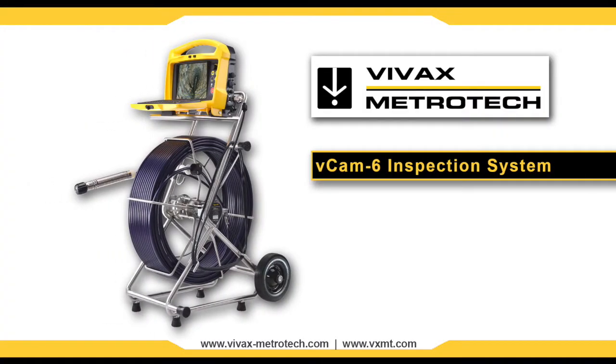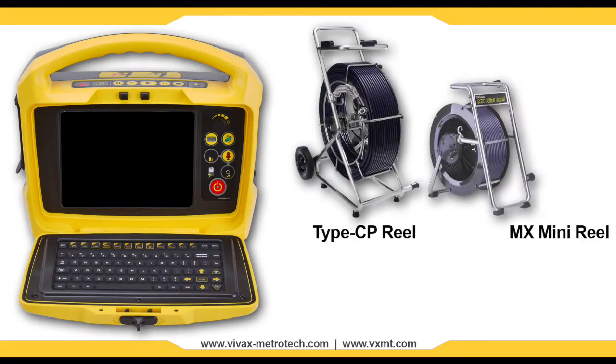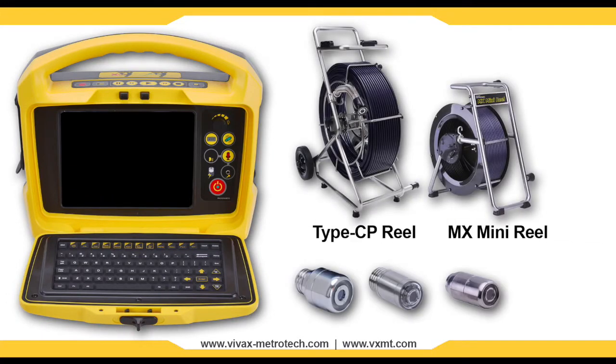The VCAM-6 inspection system from Vivax Metrotech gives you the flexibility to cover a wide range of lateral inspections. Our VCAM-6 systems offer both a standard size reel and a mini reel, both with user changeable camera heads.